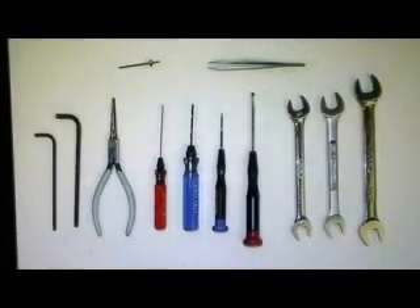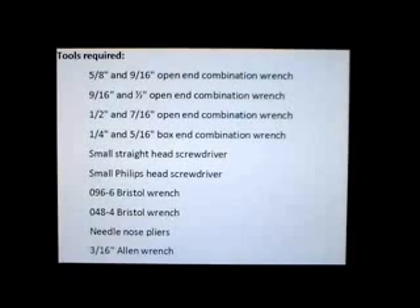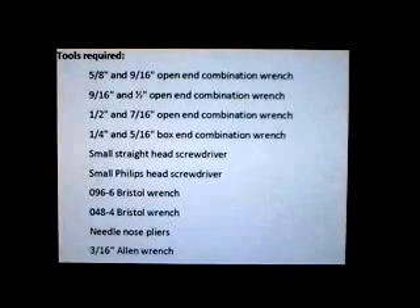For tools you're going to need some open-end wrenches — 5/8ths, 9/16ths, and 1-1/2 inch — a small straight and cross blade screwdriver, some Bristol wrenches including 096-6, 048-4, and 168-6, a long needle nose pliers, a 9/64th and 3/16th inch Allen, an 080 screw or threaded rod, tweezers, aluminum foil, isopropanol, and gloves.